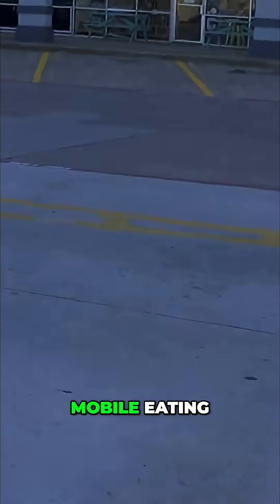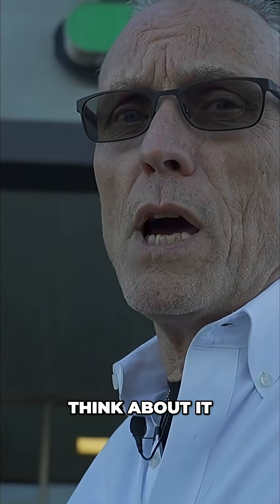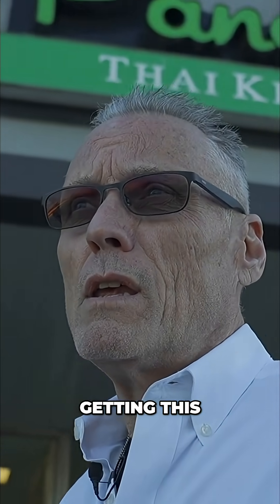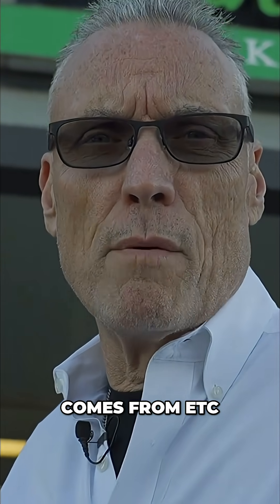Eating clean doesn't involve too much when you think about it. It just involves, instead of getting the fries, instead of getting this saturated fat burger that you don't even know where it comes from, making better choices.